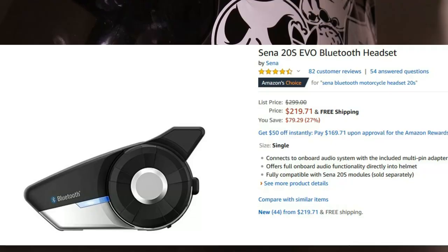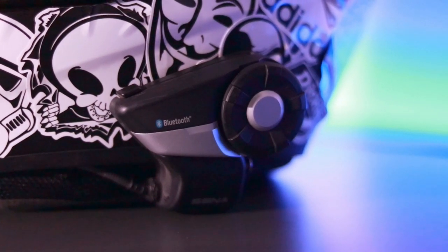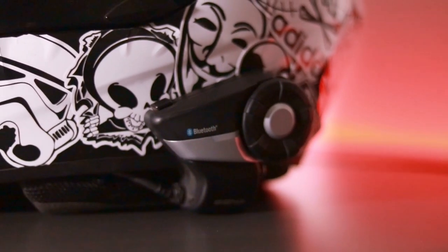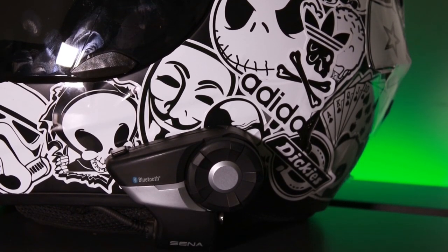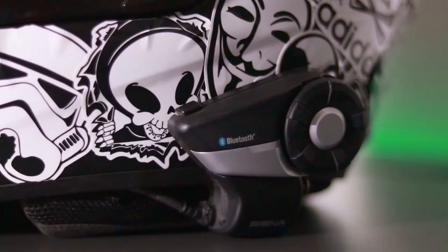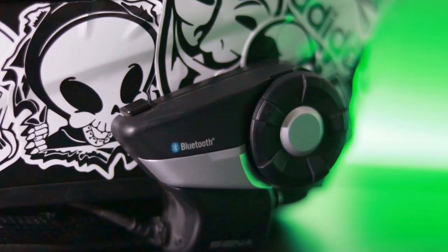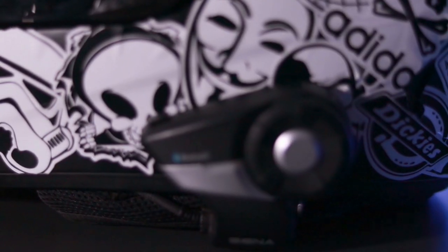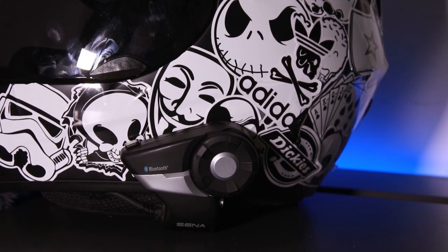The next thing I have is the Sena 20S — it's a Bluetooth communication device that you pair with your phone to listen to music, receive incoming phone calls, and make outgoing phone calls as well. The quality is very crystal clear — most people when they call me don't even realize I'm on my motorcycle, that's how quiet it sounds on their end.